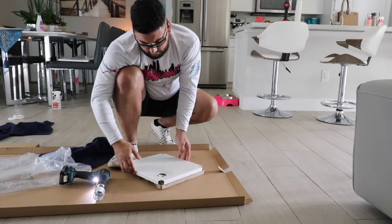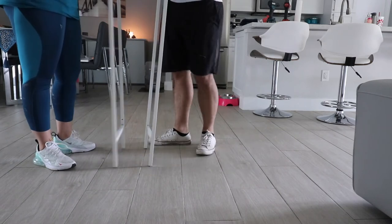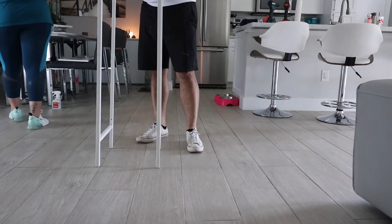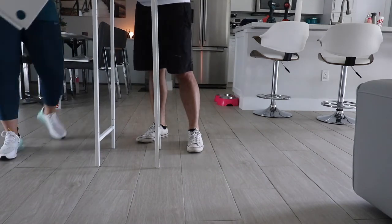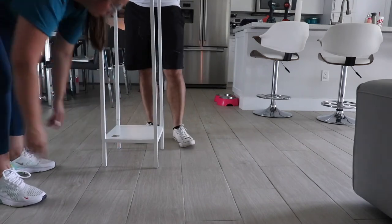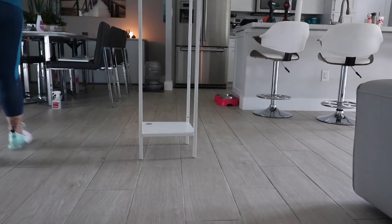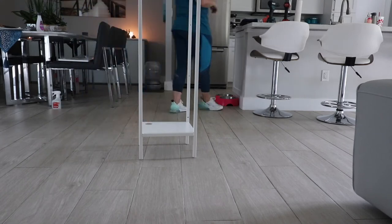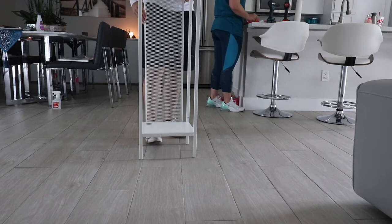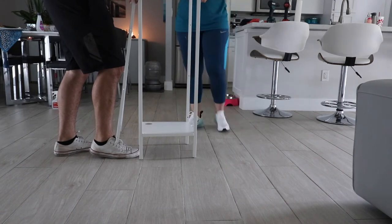It wasn't as easy as it looked — it was definitely a little hard. Now we got to the process of actually putting the cabinet together. I wanted to put the sides on so I could measure out how much plexiglass I would need, because the sides of this Bagaboo cabinet are kind of like a locker with mesh. I didn't want it to be open because all the humidity and moisture the plants need would escape.